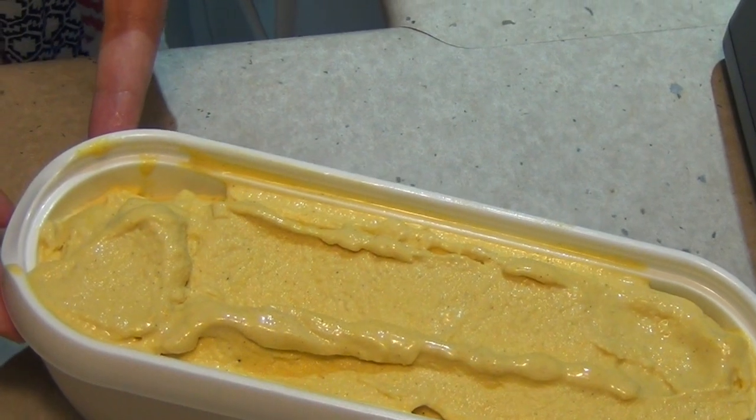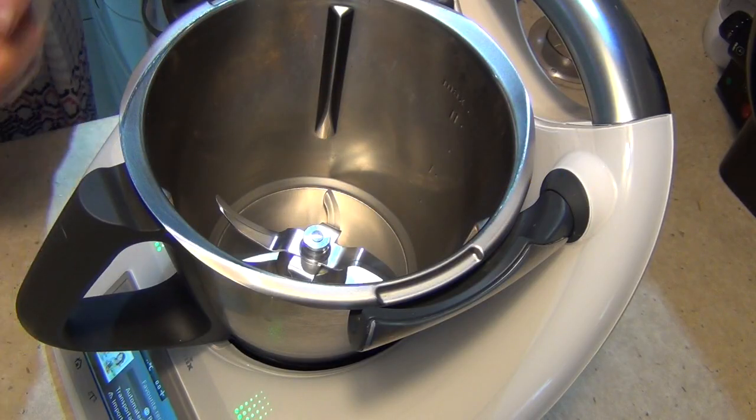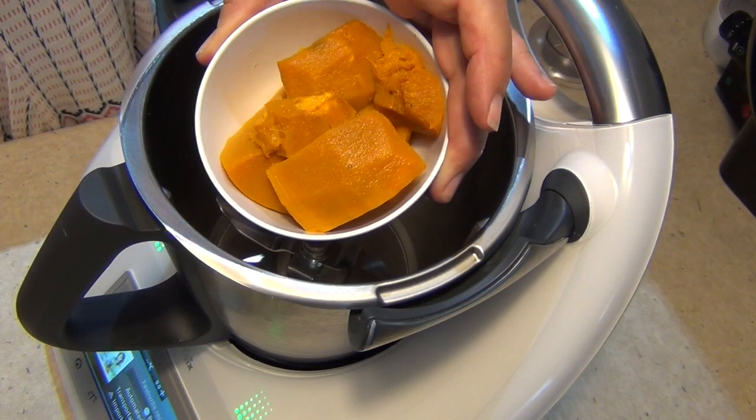If you don't have an ice cream machine, you can par-freeze this then blend it, par-freeze the blended mixture again and blend it three or four times until you reach a nice smooth creamy aerated consistency. Okay, the first thing that we're going to do is we have some boiled pumpkin here.